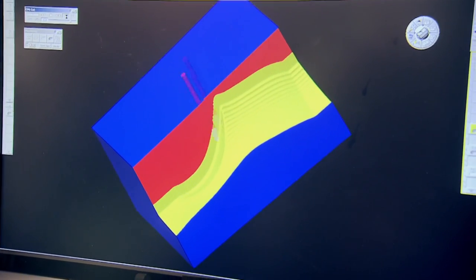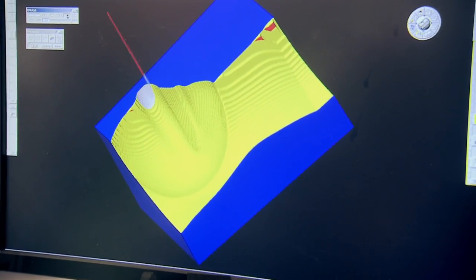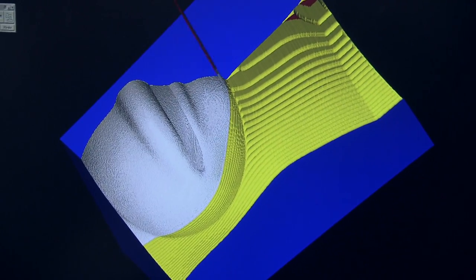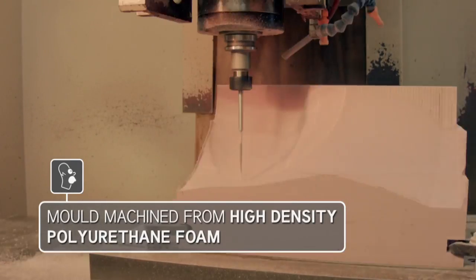So Merrick, how's this going to work? We've taken your model of Homer's head, converted it into a machinable file, and cut it up into about eight chunks. That is cool. And they all fit together kind of like a three-dimensional puzzle. That eight-piece puzzle will form a central cavity — a negative space mold of Homer's ironically large cranium.